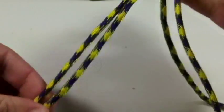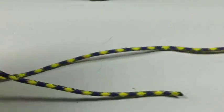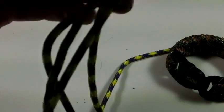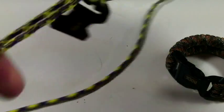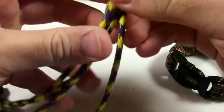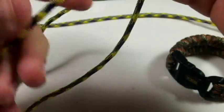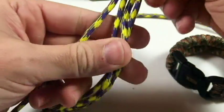Now this is where you make it the size that you want. Over here on my little whiteboard I already have my sizes created. Depending on your wrist size, you usually make it about an inch and a half longer or bigger around. Now I've got it tucked through here.